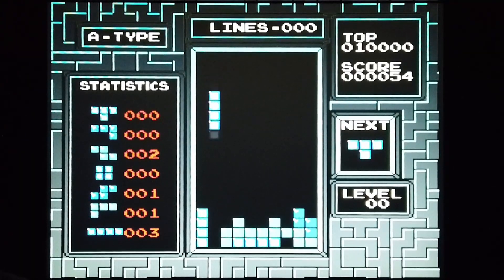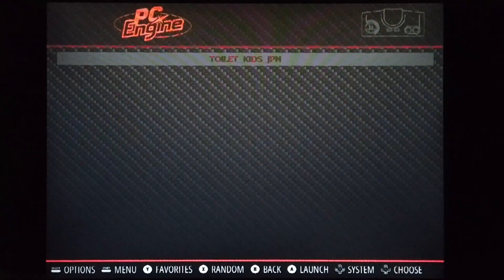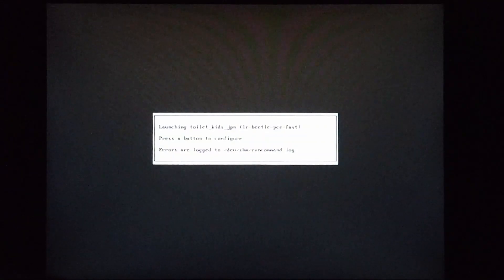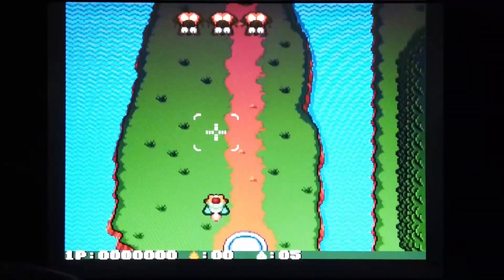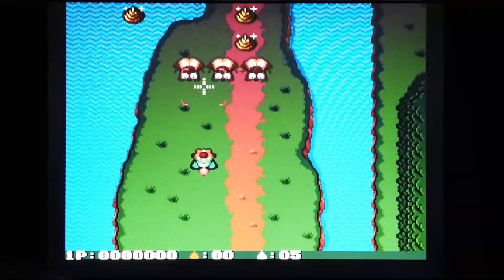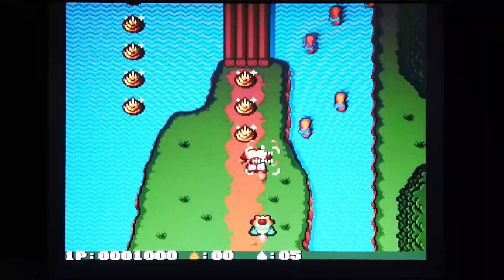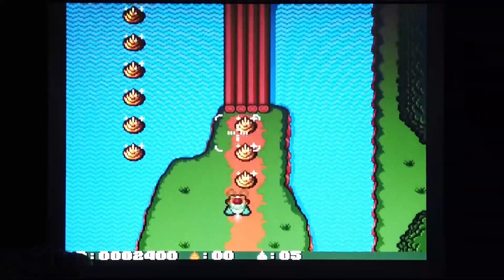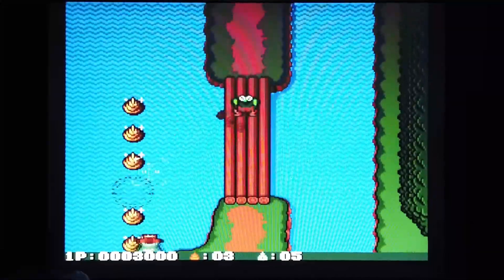This is bringing back nostalgic memories. This is the PC Engine — let's have a quick look at Toilet Kids and see what this madness is all about. He's flying his toilet and we've got bombs so we can bomb these guys, and then we've got missiles to shoot other stuff. There's some poos that we need to bomb.